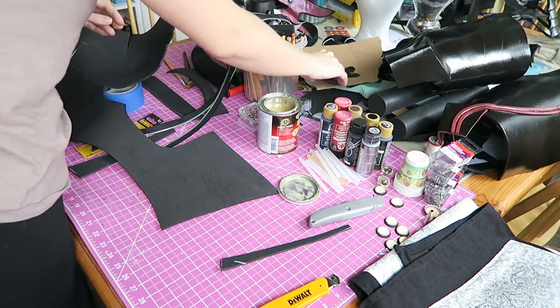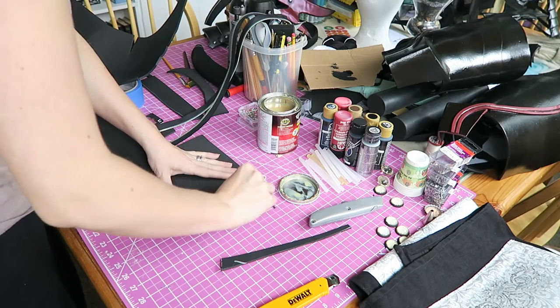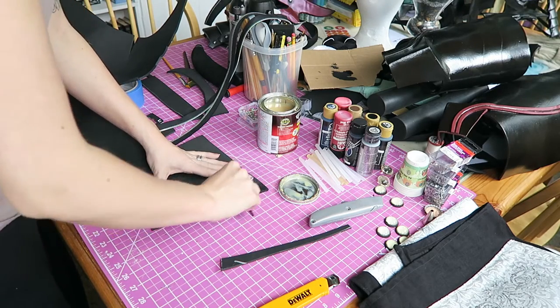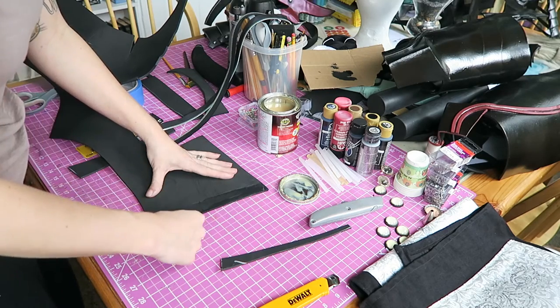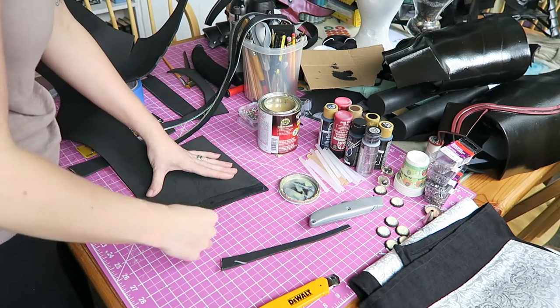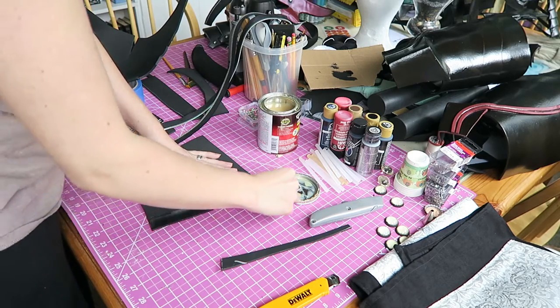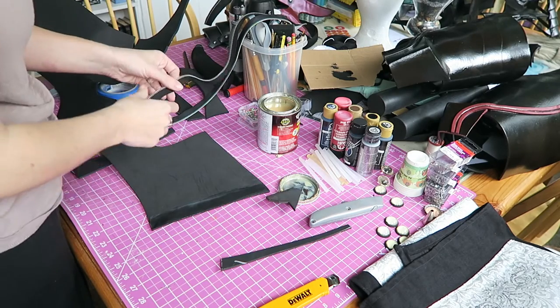Once that is attached, I am going to go in and attach my zipper. I just attached the zipper directly to the craft foam using contact cement. I did sandwich it — I wanted to show you guys this because it is actually a really great way to make your foam pieces wearable so you are able to get in and out of them.